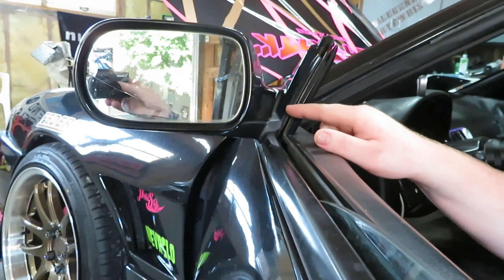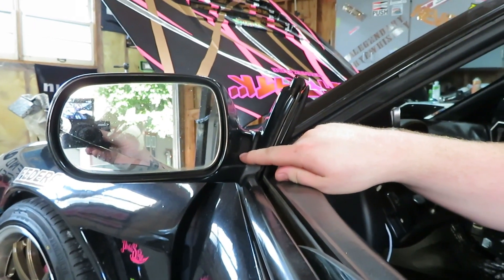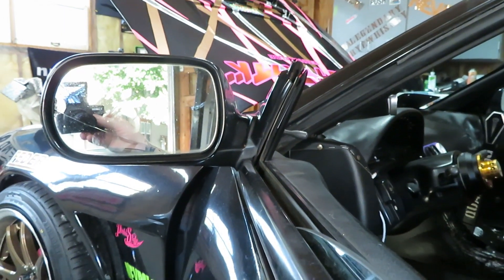I'm thinking about pulling all the carpet and everything out of here — let me know what you guys think. I kind of like the carpet, I kind of like the streetcar feel. I'm also going to be getting some Ganadors. You want GK Tech sales? Hopefully you can pull through on that, like you did not do on Jake's Roll Center Correction Kit.